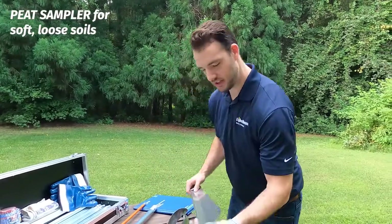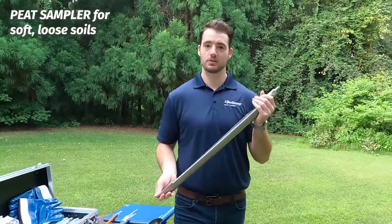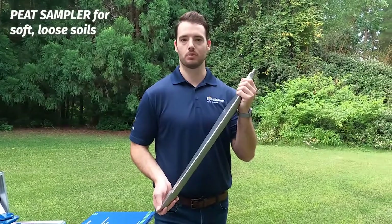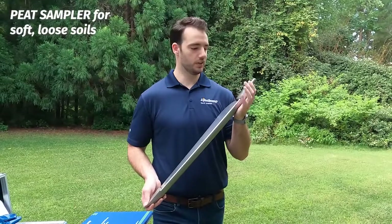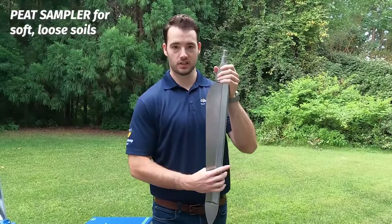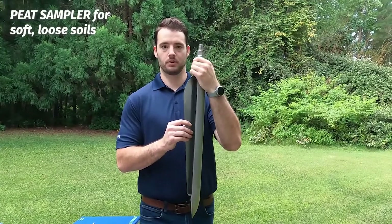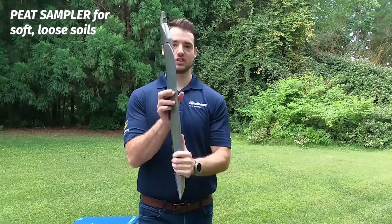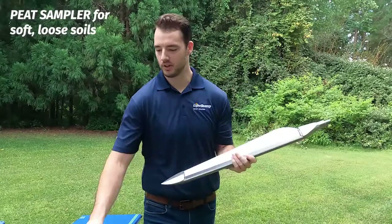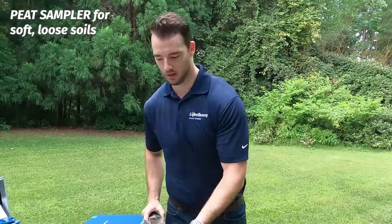Here is the peat auger. You can see it is very large — about 60 centimeters and maybe eight or nine pounds. It's a unique one designed specifically for those unconsolidated soils below your water table where you're trying to sample peat and really non-cohesive soils. It goes down into the subsurface; there is a blade, and once you reach your target depth, you turn the sampler, which closes the chamber. That chamber holds your unconsolidated sample so you can pull it back out, open it up, and extract your sample with the tool provided.